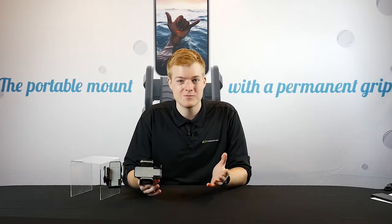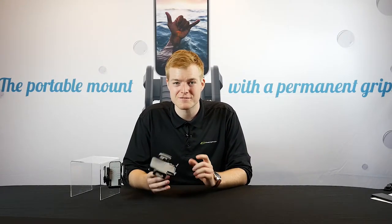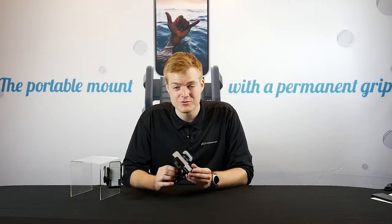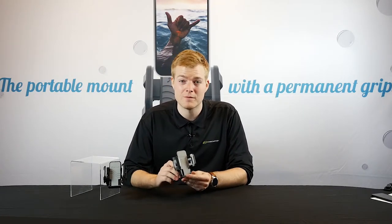Hey guys, Sam here from Bracketron, where we specialize in mounts and accessories for your cell phones, tablets, and more. Today, I'm here to introduce our new GripLox suction cup phone holder.